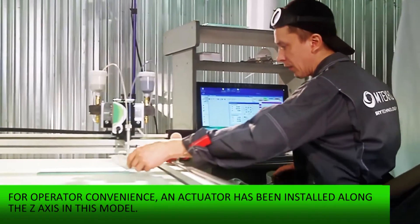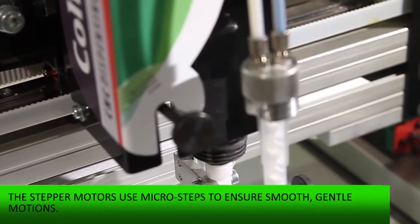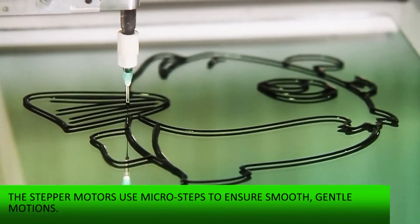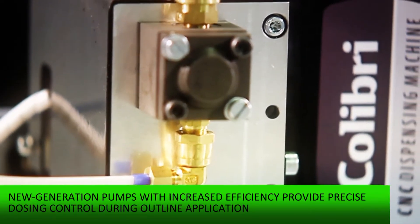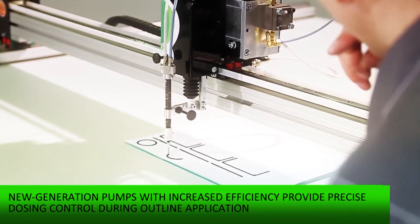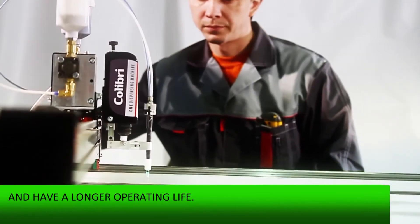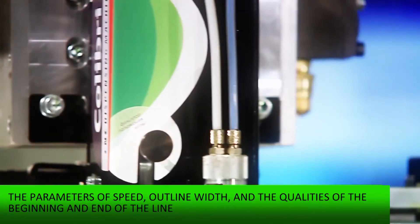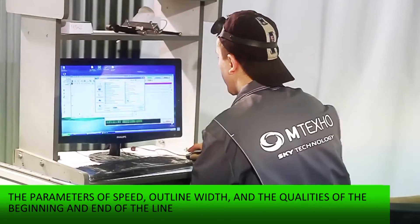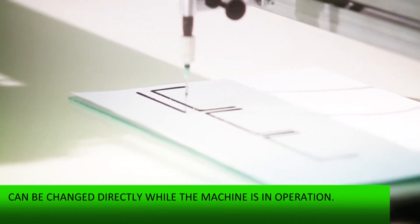For operator convenience, an actuator has been installed along the Z-axis in this model. The stepper motors use micro-steps to ensure smooth, gentle motions. New generation pumps with increased efficiency provide precise dosing control during outline application and have a longer operating life. The parameters of speed, outline width, and the qualities of the beginning and end of the line can be changed directly while the machine is in operation.